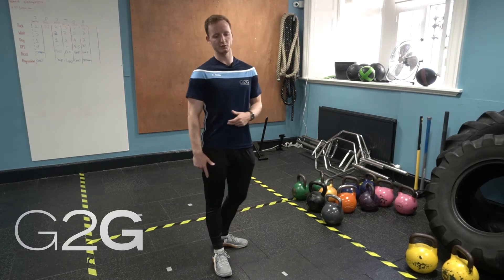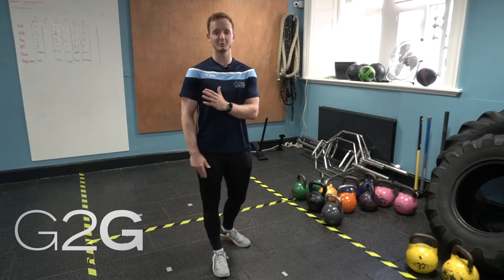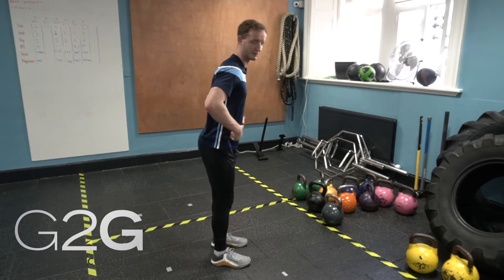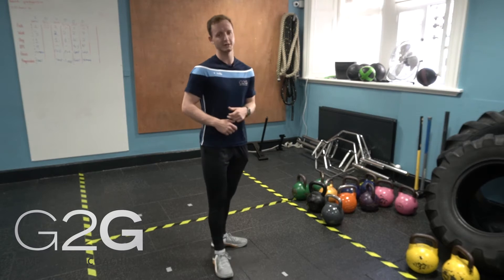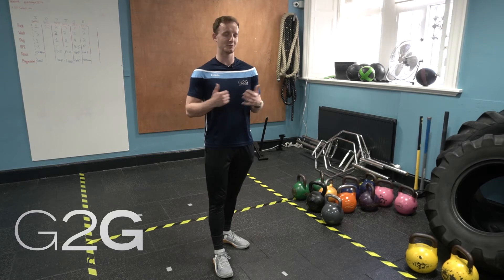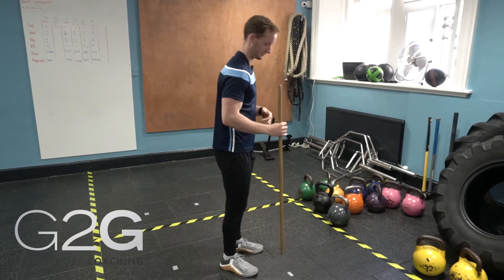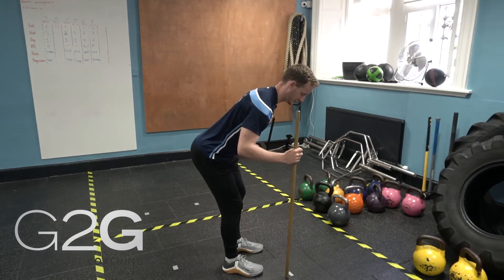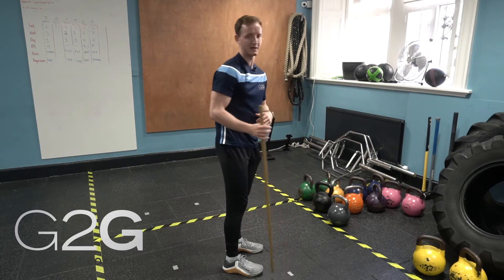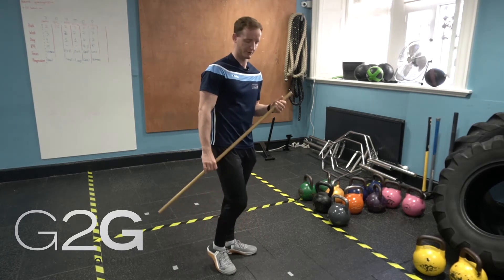It's important to note that depending on your mobility, you might be able to send your butt further to the back of the room than me, or you might not be able to get it as far back — you might just be doing a slight hinge. We're going to cover some common errors that we see and some ways to improve your hinge and level it up. One of the common errors is people trying to send their butt as far back as possible, and what they actually end up doing is they start to round their back and lose that position, which puts a lot of pressure on their back — which is not what we're targeting when we're hinging.